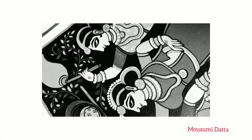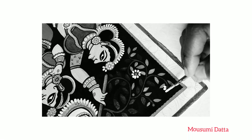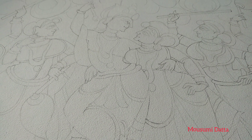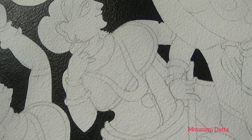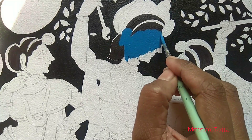Hello everyone, hope you all are doing great. In today's video I have tried to do a patachitra of Radhakrishna. I have drawn it with a pencil first, then colored the background with black acrylic color and started filling all the colors.